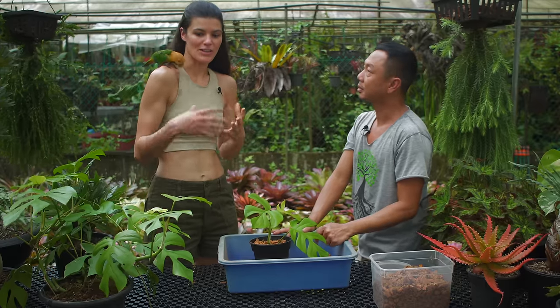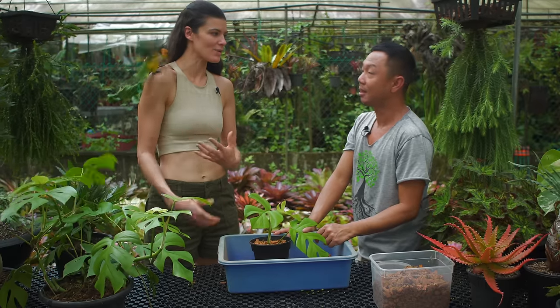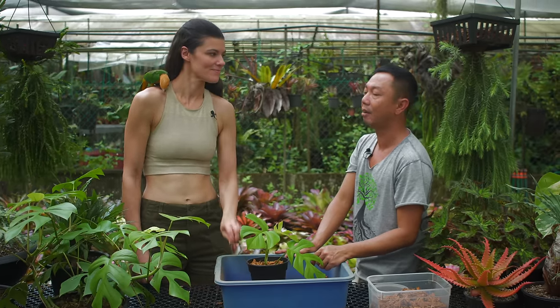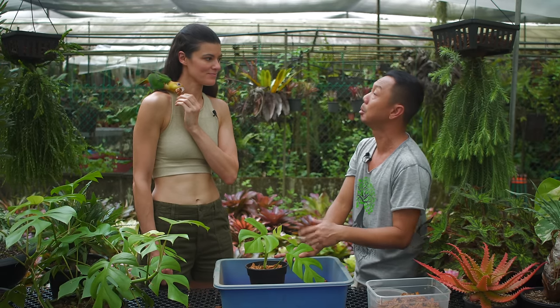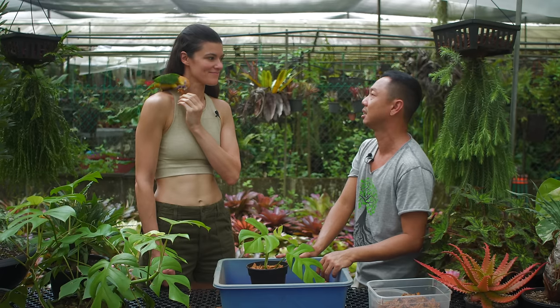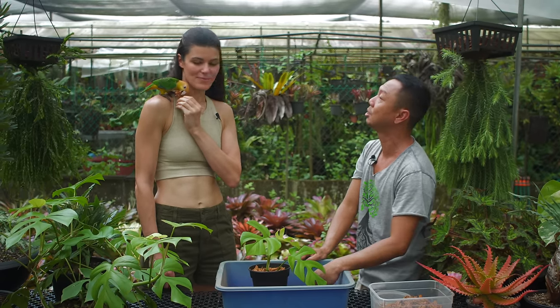Are there other aeroids or Raphidophoras getting popular here? Oh yes, aeroids are getting very popular — I think it's all over the world now. Everyone's into aeroids. I think it's because they don't need direct sun all day. They're shade-loving plants, and most people in Singapore live in apartments where you don't get enough sunlight — just a few hours. Growing by the windows helps, and these are the best plants to use.